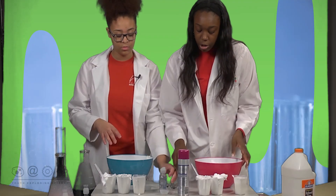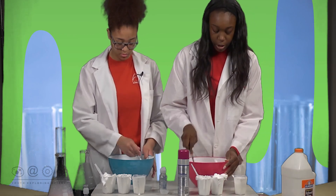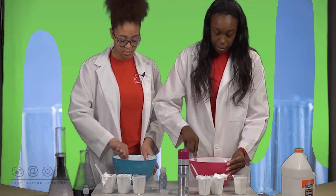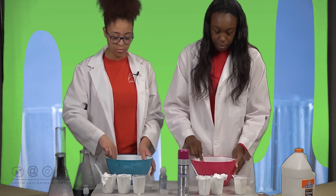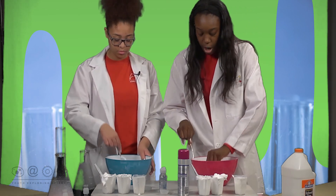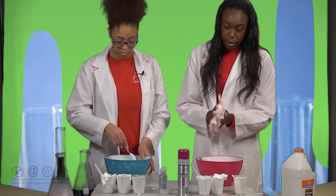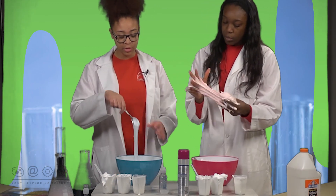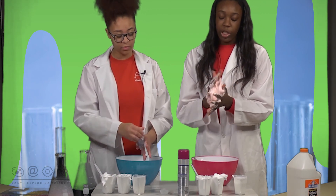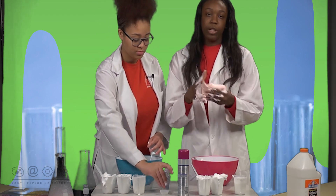Now you're just going to stir and make sure you stir to where you can see the full color that you have, so that way you don't get the food coloring on your hands. If you see that the slime is a little bit sticky, you can add more contact solution to make it turn out well. I'm just going to add a little bit more contact solution to mine because it's still sticky. You want to make sure that you keep playing with it because the longer you play with it the better it will turn out.